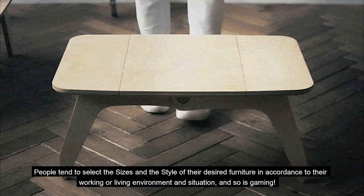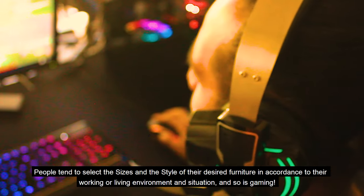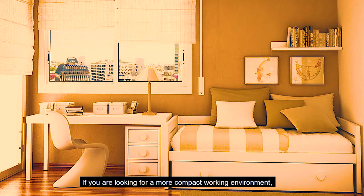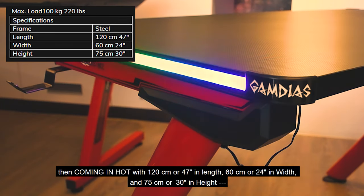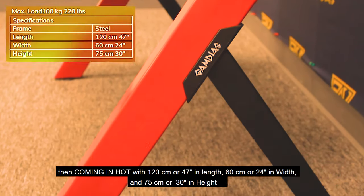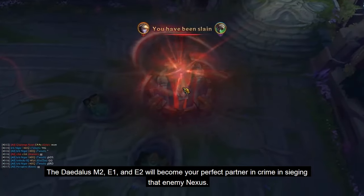Desk Size Comparisons. People tend to select the sizes and style of their desired furniture in accordance to their working or living environment and situation — and so is gaming. If you're looking for a more compact working environment, then coming in hot with 120 cm or 47 inches in length, 60 cm or 24 inches in width, and 75 cm or 30 inches in height, the Daedalus M2, E1, and E2 will become your perfect partner in crime in sieging that enemy nexus.